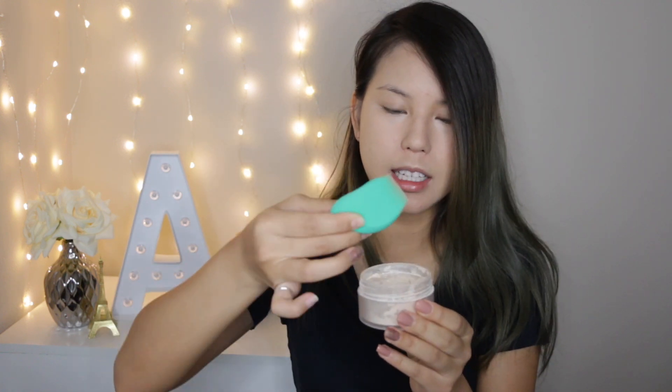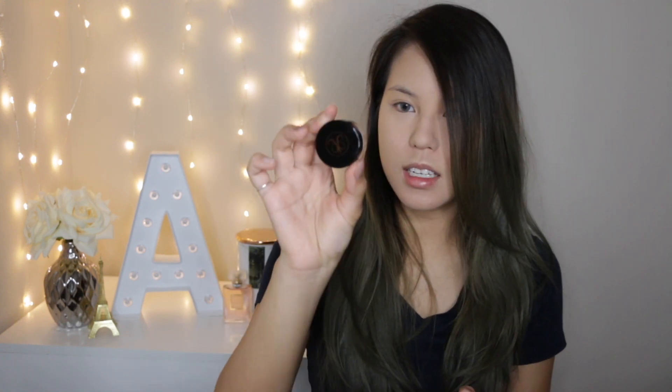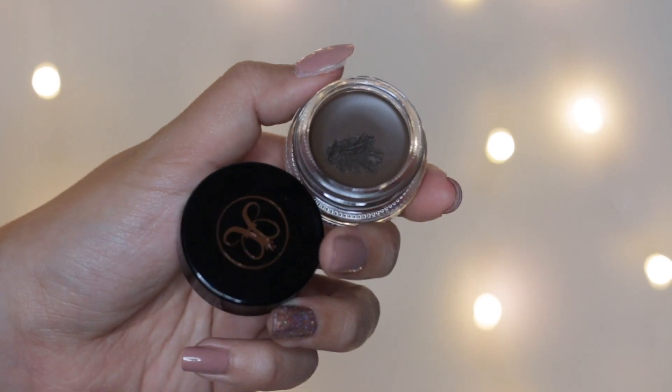Here I want to do a little baby baking underneath my eye. I'll be using my sponge to dab a little translucent powder underneath my eye. Then for the rest of my face I'll use my brush to go over it with the powder. Now let's start with the brows — I'll be using my Anastasia Brow Pomade in shade Soft Brown to fill in my eyebrows.